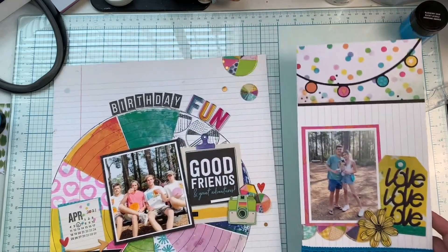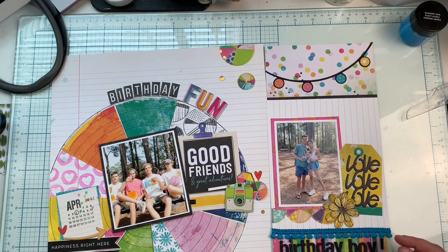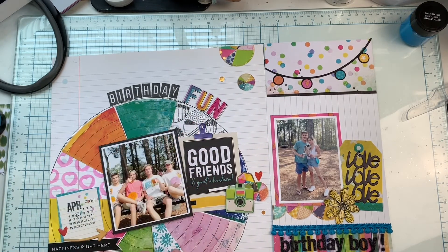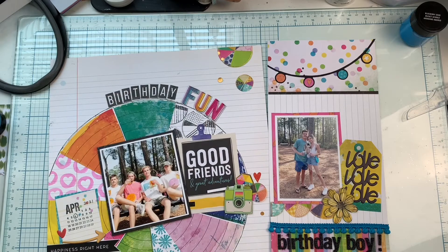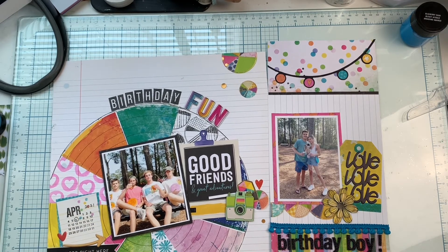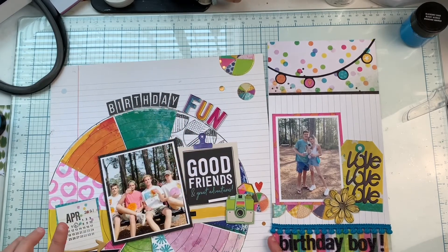This is a double page — a 12x12 with a 6x12 — using the Color Study collection. I love this so much and there is a process video for this one. I stamped directly on the background paper and then pieced wedges in between where I stamped. This is an amazing Catherine Pooler stamp that I love for adding dates to your layouts — this was his birthday, April 6, 2021. And this is a stamp set where it says 'Birthday' — that is a Heidi Swapp stamp.